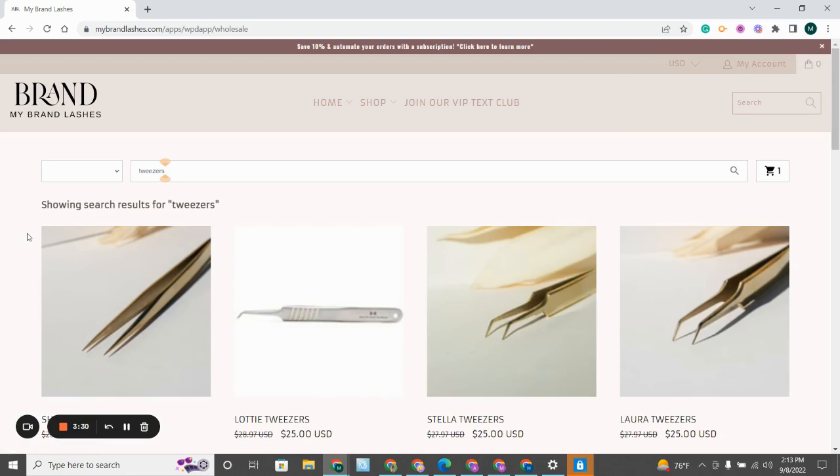Again, this will only work for you and the email that you used to purchase your master tweezer trainer set. This won't work if you change your email or log in with a different account. If you're having issues with it, please email us at gretchen@mybrandlashes.com and we can help fix that for you.